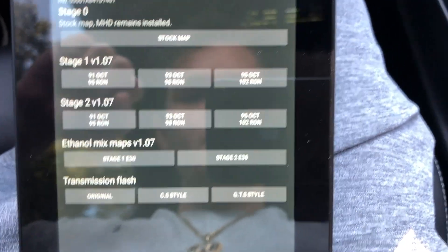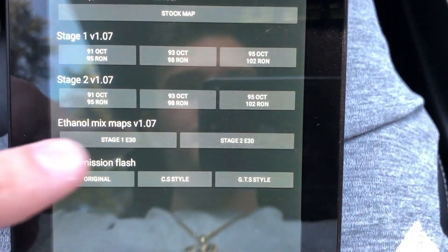Stage 2 offers a bit more boost and they recommend downpipes for that as well. You also have ethanol mix options, and on the right side there's a transmission flash option.